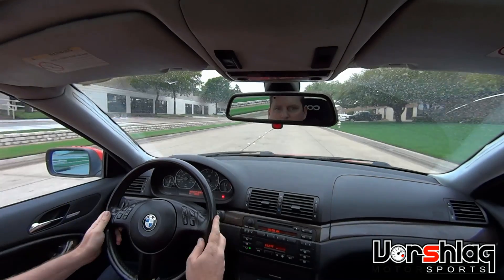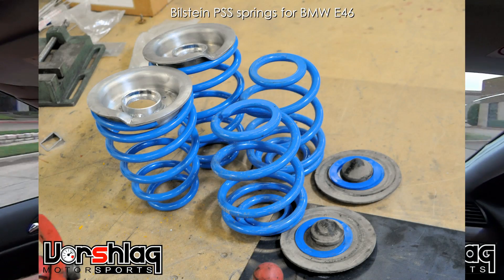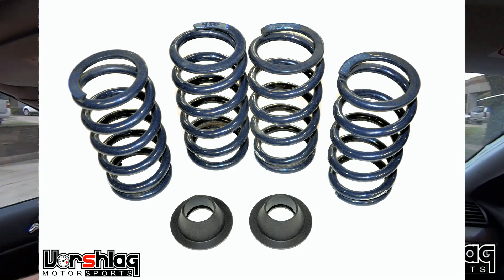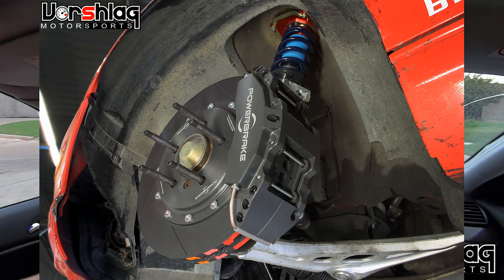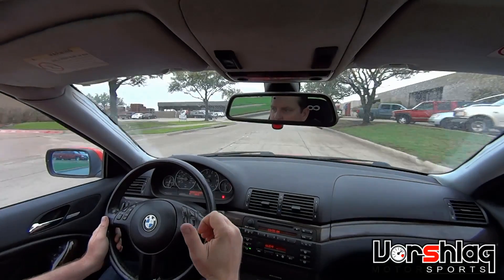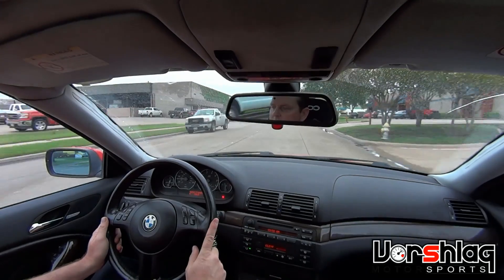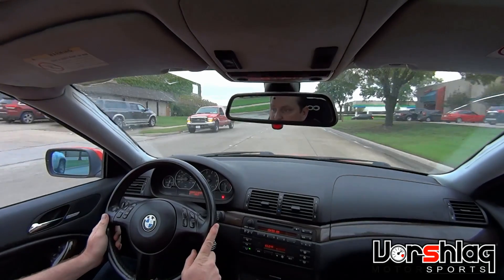I just wanted to kind of show the ride quality of the Bilstein PSS. We've doubled the spring rates that come with the PSS — we put a 60mm Hyperco spring front and rear, with a 350-pound front spring and a 450-pound rear spring, which is again double what came with this kit — and the ride quality is actually still pretty good.